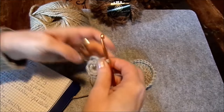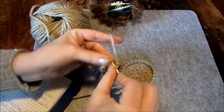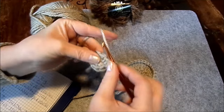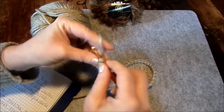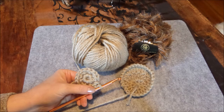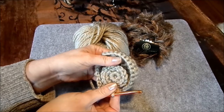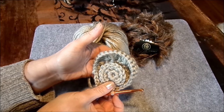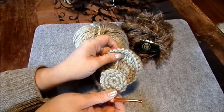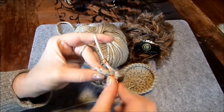Jetzt müssen wir aufpassen: in jede Masche kommen zwei feste Maschen – wir verdoppeln nochmal. Eine Reihe in jede zwei feste Maschen. Das gibt dann den Kreis, den man in der anderen Farbe einsetzen kann – innen in Weiß oder Creme, außen in Schwarz, wie man das möchte. Das ist nur der Anfang des Innenohrs.